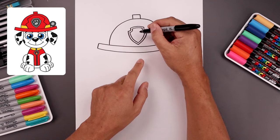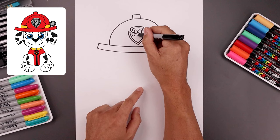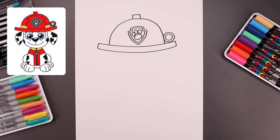Let's add the paw symbol inside. Starting from the top, we're going to draw an oval, move out to the side and draw two more. Then along the bottom, I'm just going to draw a large oval going from left to right.